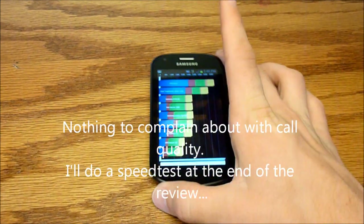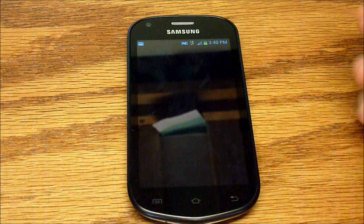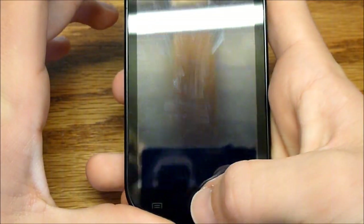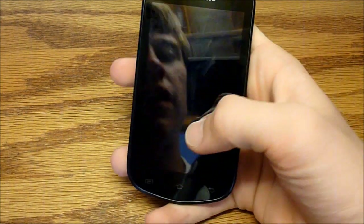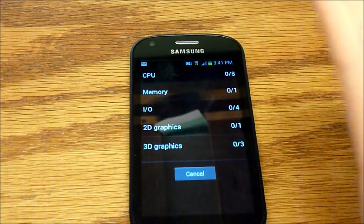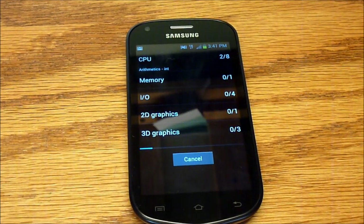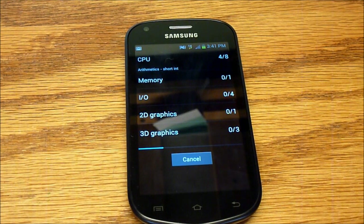Let's do Quadrant Standard — run the full benchmark. I've run it two times before and I'll spoil it: I got a score of 2,561 the first time and 2,656 the second time, which are both pretty dang good. This phone is not dual-core or anything, but with Ice Cream Sandwich and a 1.4 GHz processor, it's not very bad.